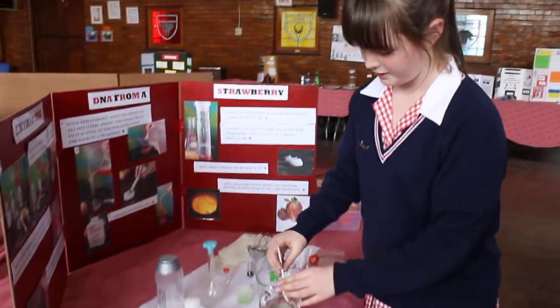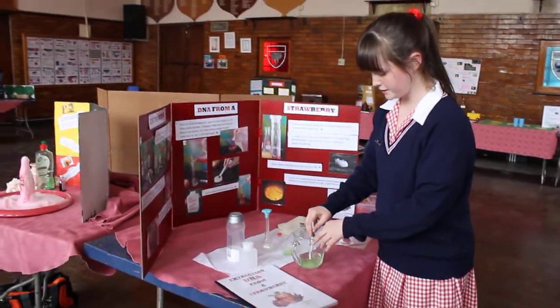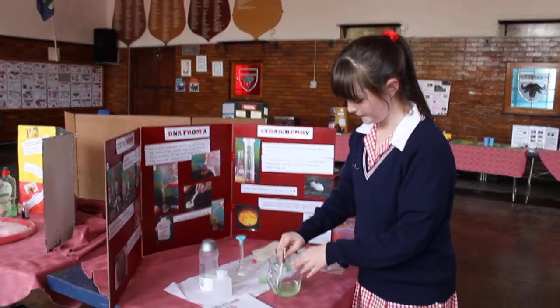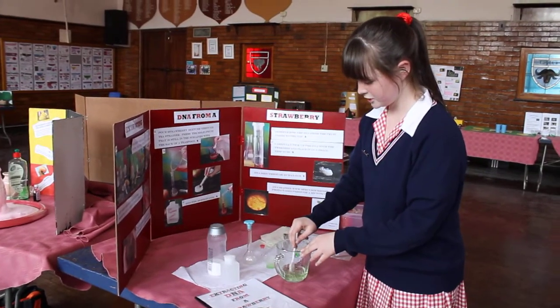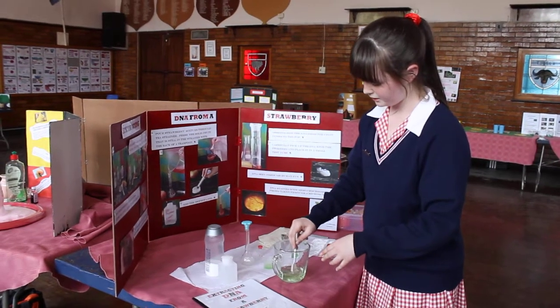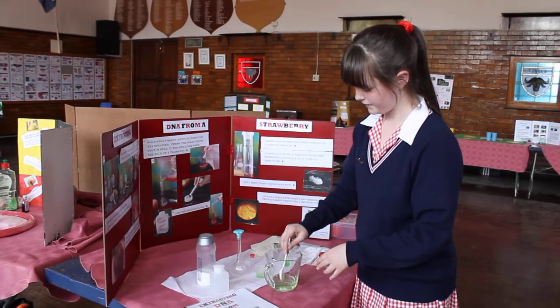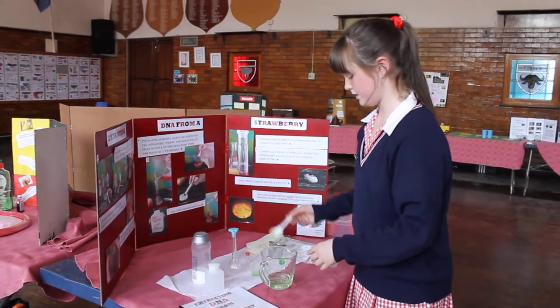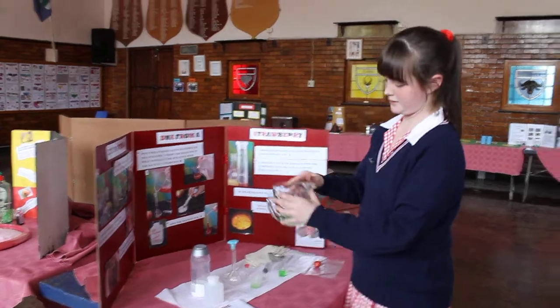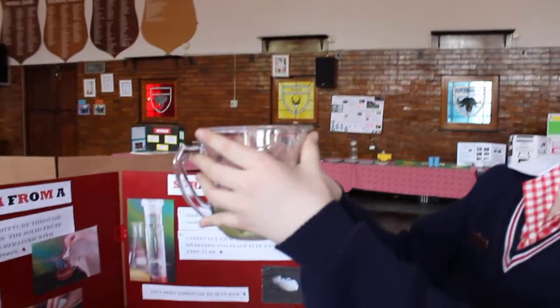You can mix it all together. It's important not to make too many bubbles, otherwise the project doesn't really work properly. You just stir until you can't see any more salt and everything has become one. As you can see, there's a little bit of salt at the bottom, but it'll be fine.